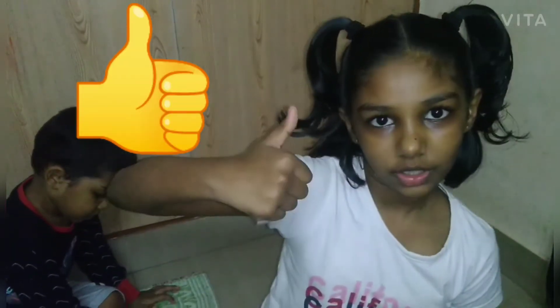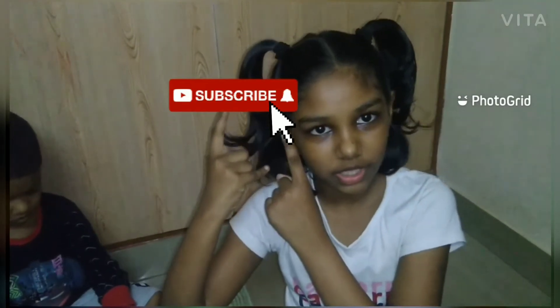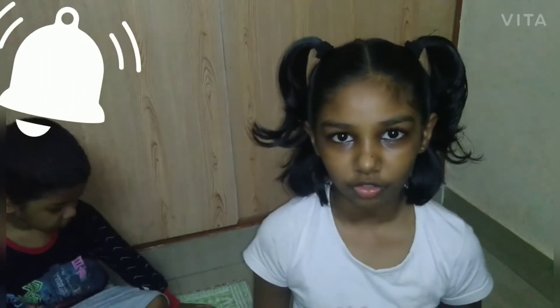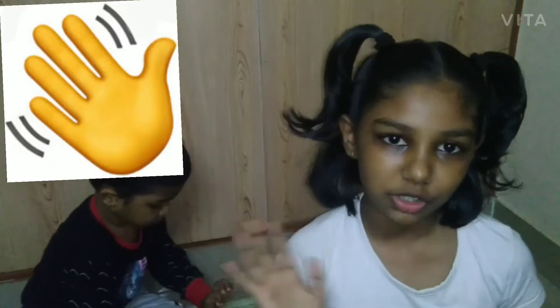Friends, I hope you like this video. Please like this video and subscribe to my channel for more videos. Hit the notification bell so that you never miss any notification, and share this video with your friends. Bye everyone, see you in my next video!